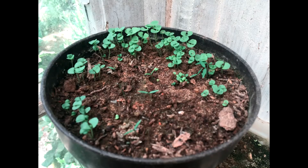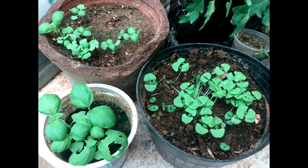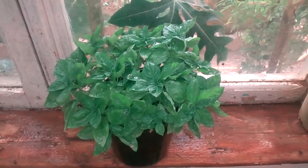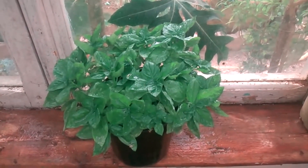Once the seedlings have emerged, keep them in a light position but out of direct sunlight. Keep the pots on a warm indoor windowsill or in the greenhouse propagator, maintaining a temperature of at least 15 degrees Celsius as the seedlings appear.